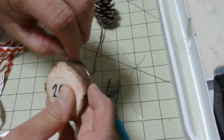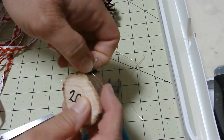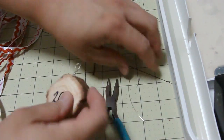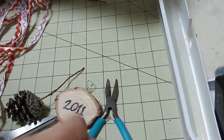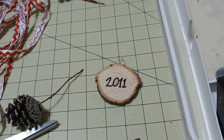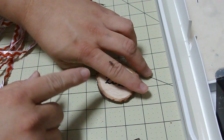Now we're going to cover that up so that it's not showing. I'm going to throw this away — I'll put it somewhere before the baby sees it and wants to play with it. Now that we have that ready, we are going to get our glue gun out.